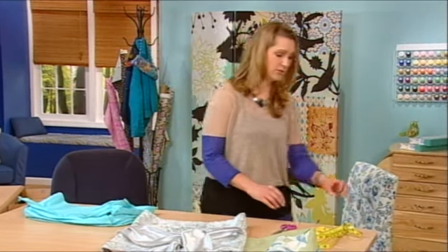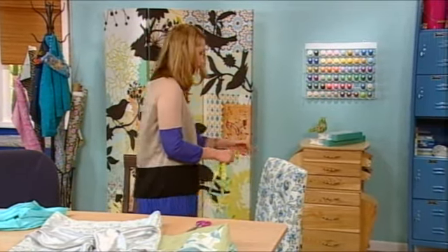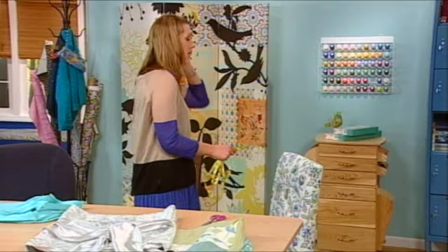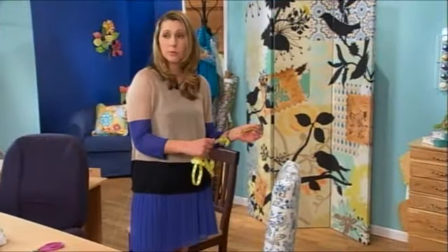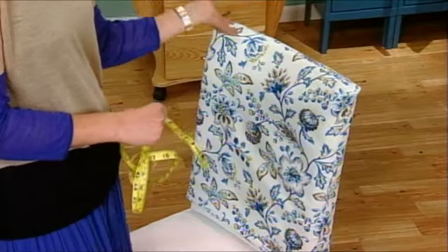So the first step is to measure the chair. You can use a soft covered chair like ours here, or you can use a wooden chair — really any kind of chair. And if you check out the website, we'll show you some simple tweaks that you can make to these covers.